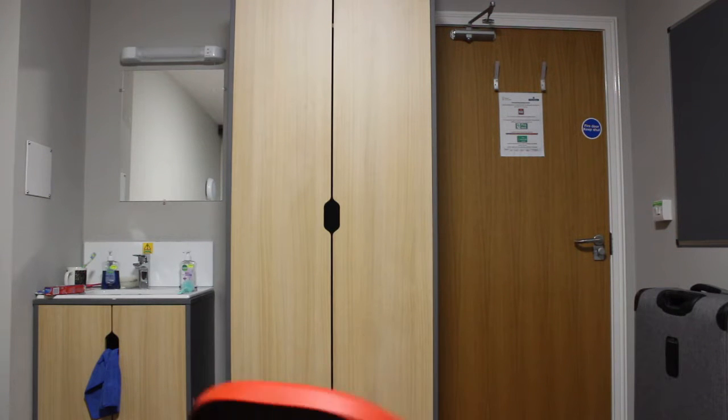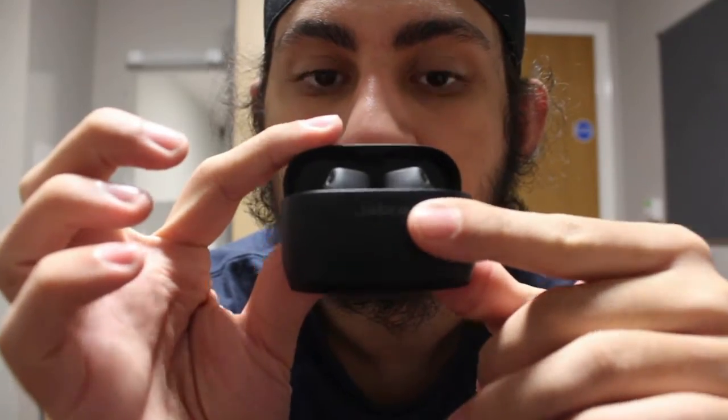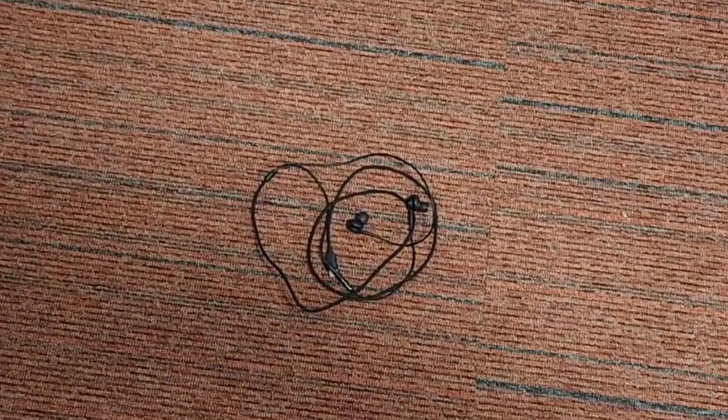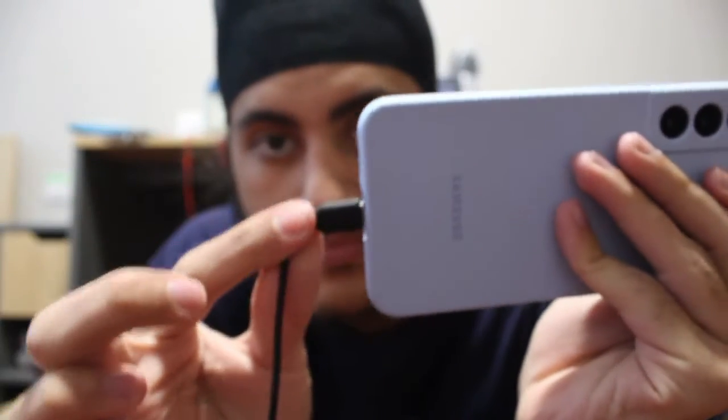Hi friends! So you might be wondering why did I buy this Jabra Elite Active 4 earbuds? Let me go get it first. So these are my previous earbuds which I bought for my Samsung phone. I bought these wired earbuds because my phone has a USB Type-C port and this earbud also has a proper USB Type-C, so this earbud was kind of made specifically for this phone. But the thing about these earbuds is that they are very loose and will come off. So I realized I should buy some Bluetooth earbuds.